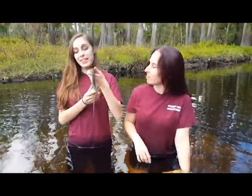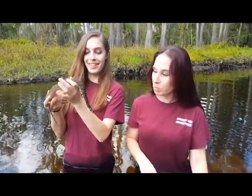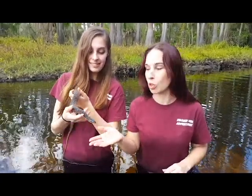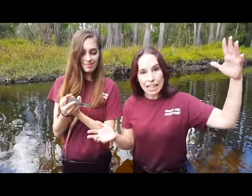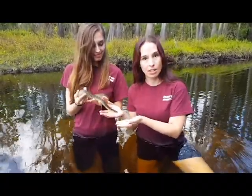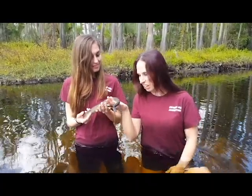These guys typically eat fish and frogs, and even though they're nocturnal they still enjoy a nice bask in the sun. Basking in the sun is very important because these guys are ectothermic — that means they need an outside heat source to warm their bodies and digest their food. So after a few fish snacks, they need to go bask and digest that food.